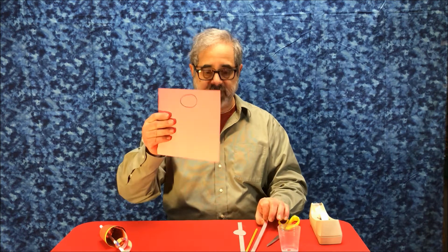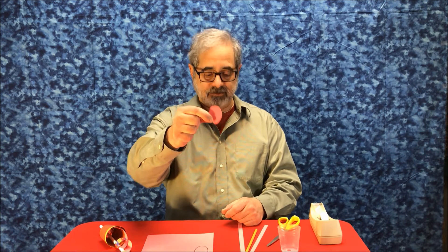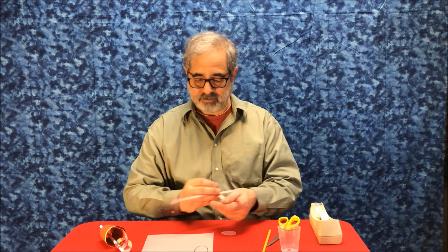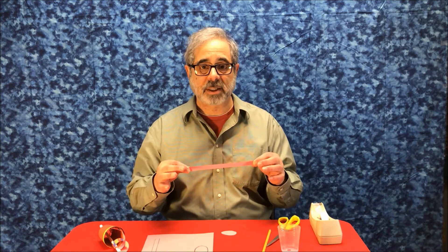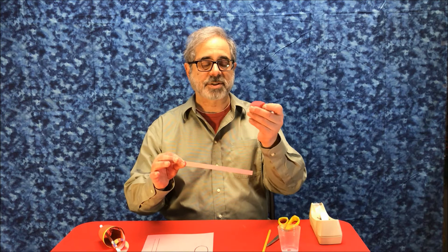And then the other piece — I have already cut one out over here — that's the snake's head. Before you assemble the parts, I want to tell you that this will be the time when you can decorate your snake's body and snake head.